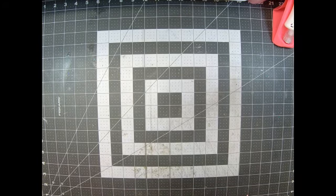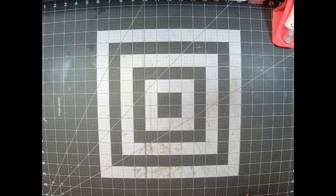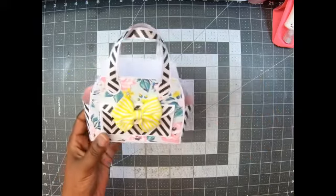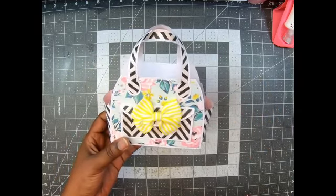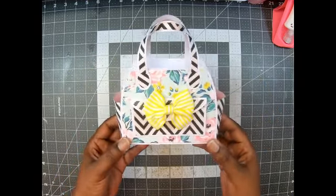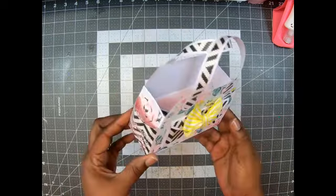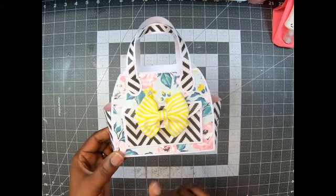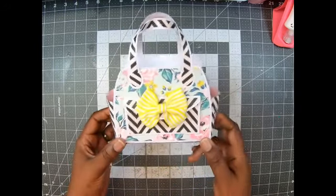The second one is an oldie but goodie. You all know I love Tonic — I mean, it used to be called Our Daily Bread, now it's Divinity Designs — purse. I finally cut into my Maggie Holmes Garden Party paper and I thought this was the perfect time. Look how beautiful, guys! I absolutely love this.